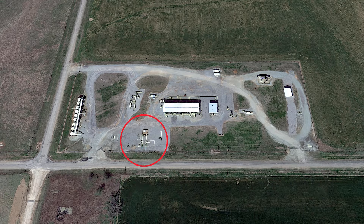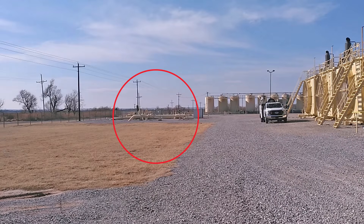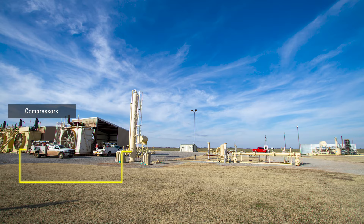This is the inlet to the gathering station from several different wells. After going through the main line, slug catcher, and manifold, the gas is run through compressors. Once the gas has been compressed, it flows from the compressor discharge into the contactor tower.